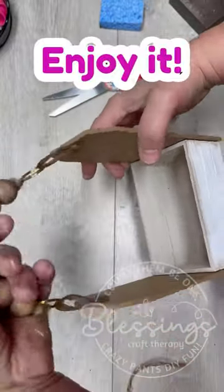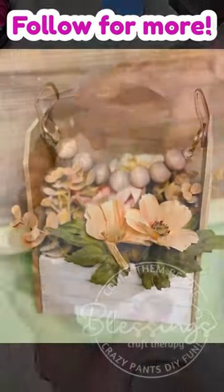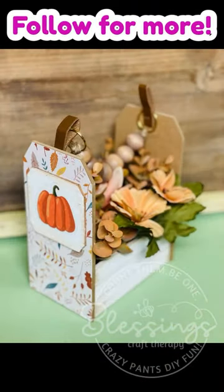You could use this for so many things — you could make it decorative, you could put it on your table and put napkins and salt and pepper shakers.